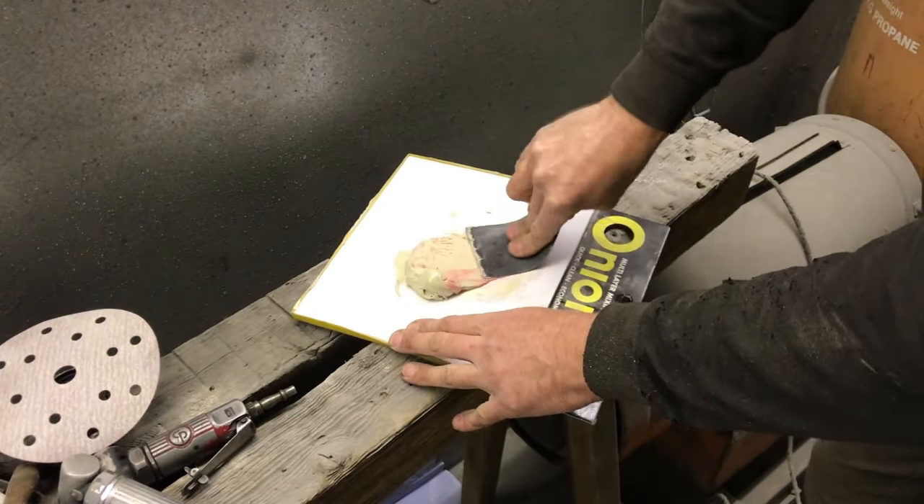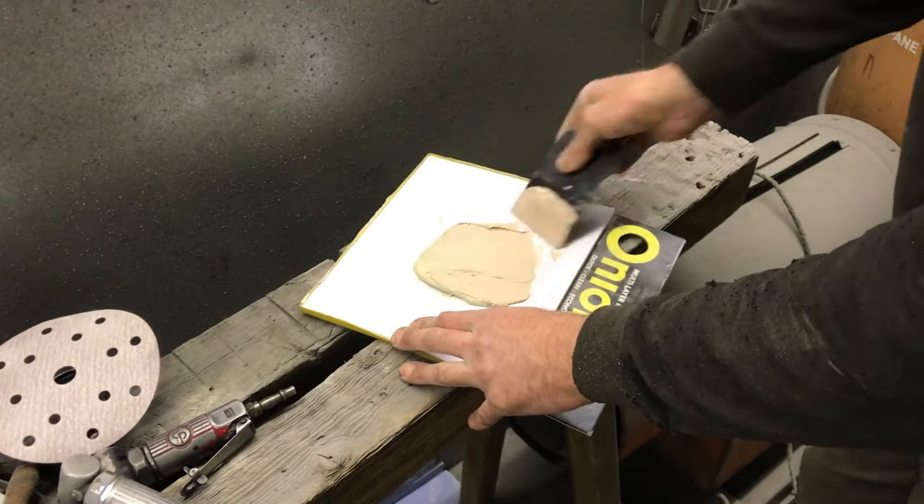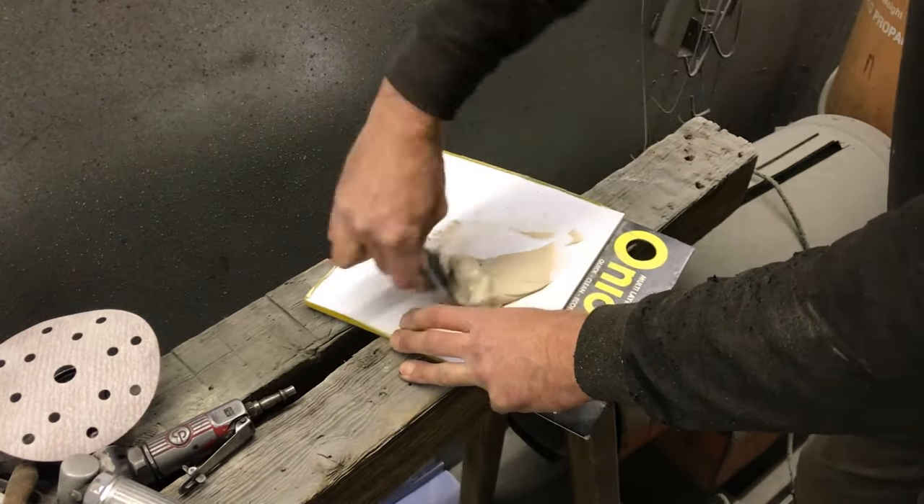For small sections you can use a 3% ratio; for large sections you will be better off using a 1% ratio. Choosing the right ratio will save you time and help you do this job, so why not measure it?